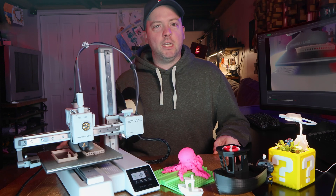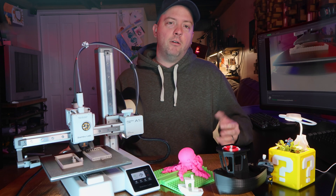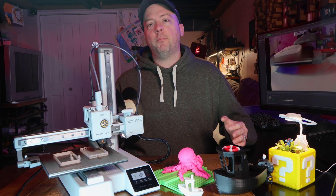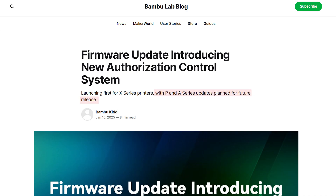Check out my P1S review or some of the printing projects I've done recently. Now let the kids buy their own filament using chore money, and teach them the basics on how to print themselves and elevate their crafts.